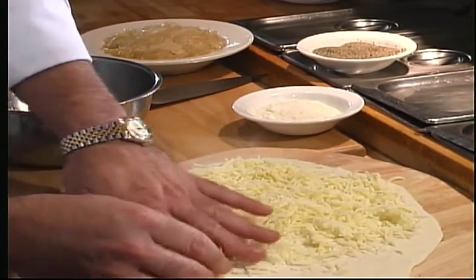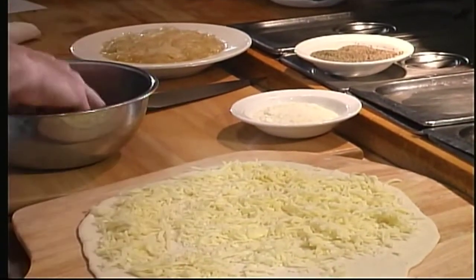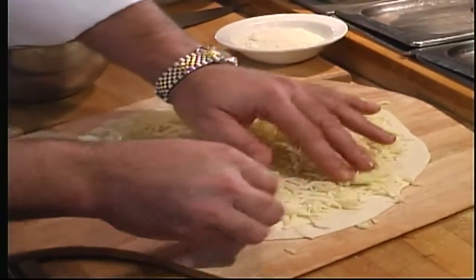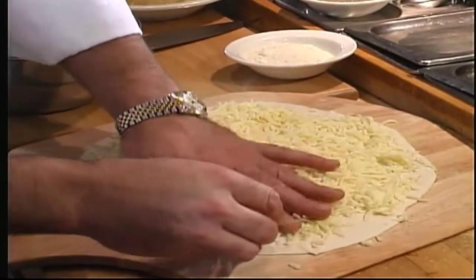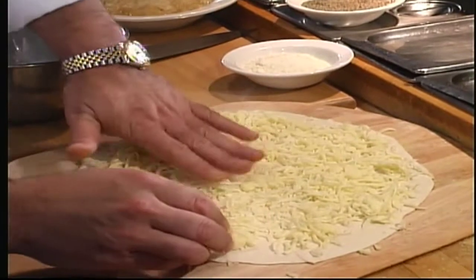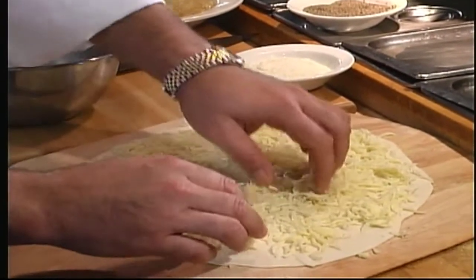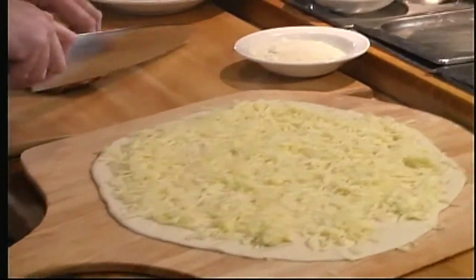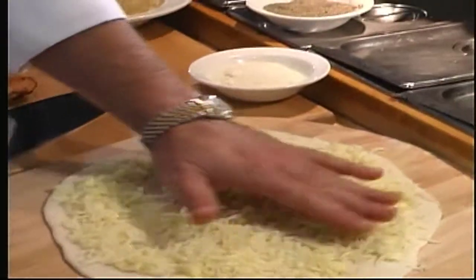We're going to spread the grated fontina on the pizza, starting from the center and working our way out towards the edge. Fontina is like from the mozzarella family, except it has a lot of flavor to it, while mozzarella tends to be very bland.